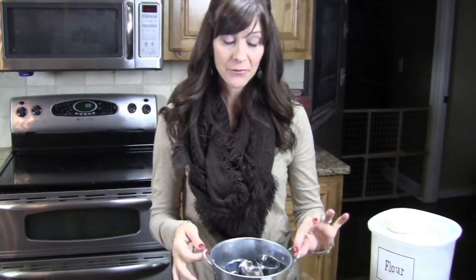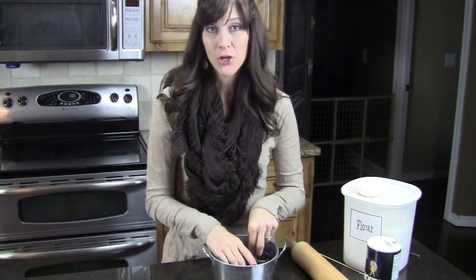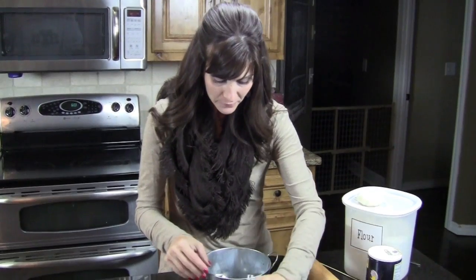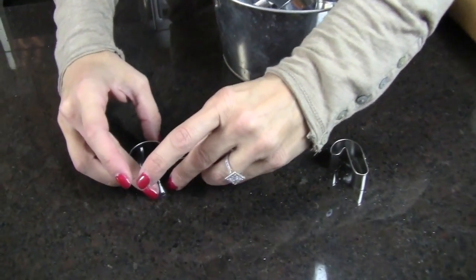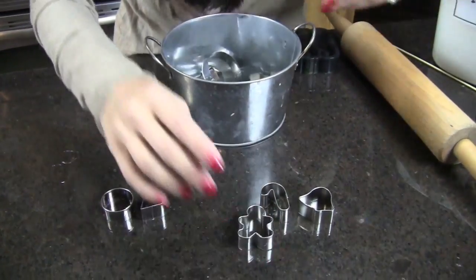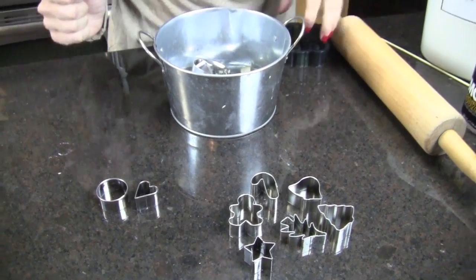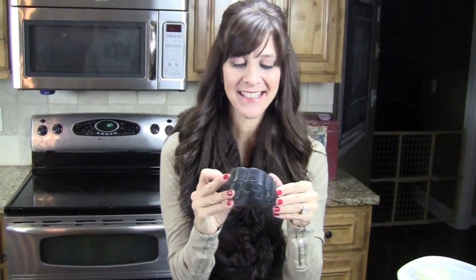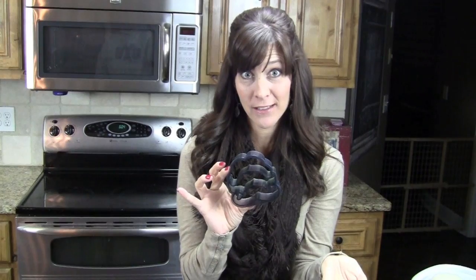First thing you're going to need is some tiny little cookie cutters. I chose this week to show you how to do some for Christmas. I went to the cookie cutter aisle at Michael's and I found these little mini cookie cutters. Those are for more general purpose but could be used any time of the year. But I found this Christmas pack that had trees and all of your basic Christmas items. I also have my daughter's sandwich cutter and it has three mustache shapes.